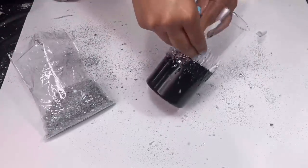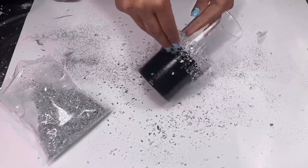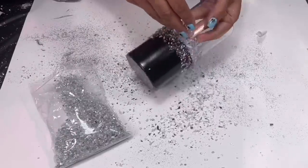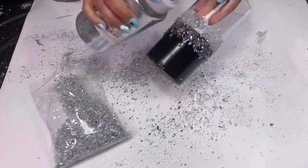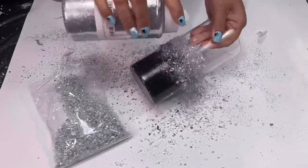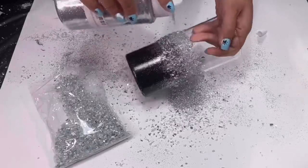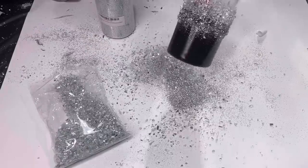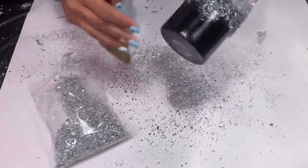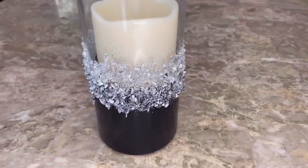Then I took my crushed glass and spread it all over the glue, and then I sprinkled on some glitter. I took a brush and cleaned off the excess glitter that fell on my base. Now I'm just going to wait for my glue to dry. This is how it ended up looking — you can use it as both a candle holder or a flower base.